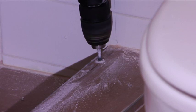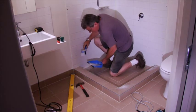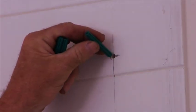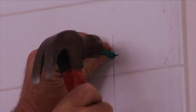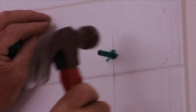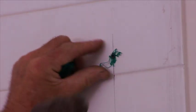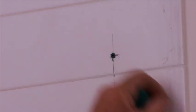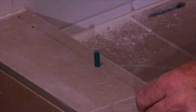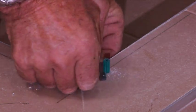Drill holes in the marks you have just made. Clean away the excess dust. Using 6mm green wall plugs, insert them into all drilled holes. Cut off any excess plug that is sticking out.